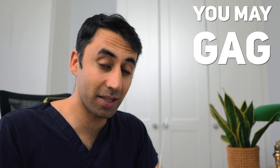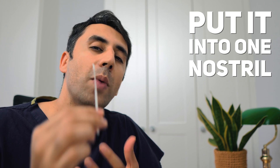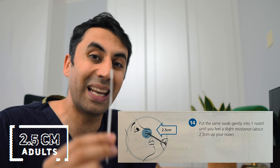You may gag — that's completely normal, just carry on. Then use the same swab, without touching anything else, to put it into one nostril. Tilt your head a little bit and go in until you feel a little bit of resistance. For adults it's about 2.5 centimetres up; for children, just go until you feel a little bit of resistance.